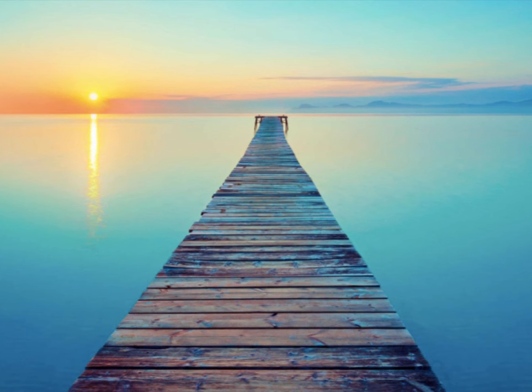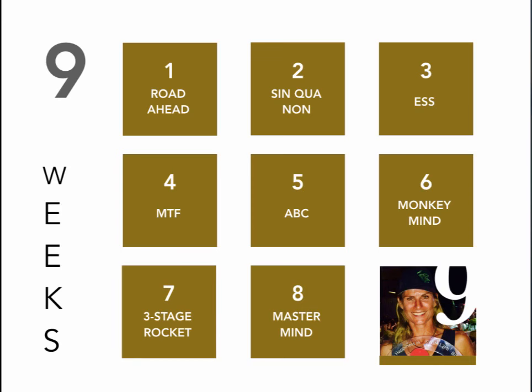Under resources below this video, you will find a 9-week pin-up with an abstract of the full 9 weeks. I want you to download it, print it out, and put it on your wall.